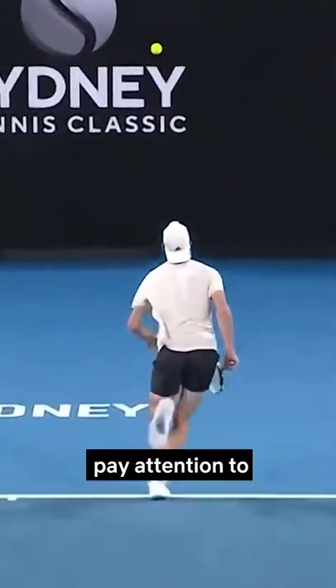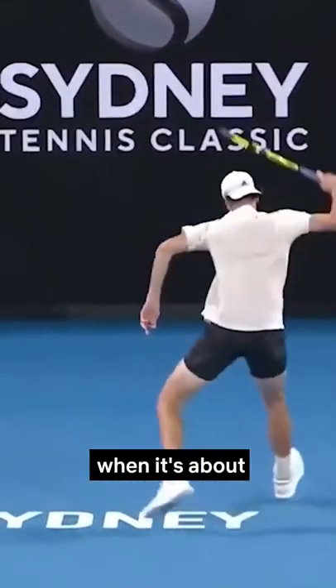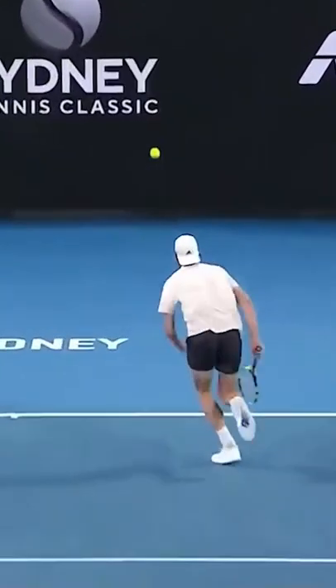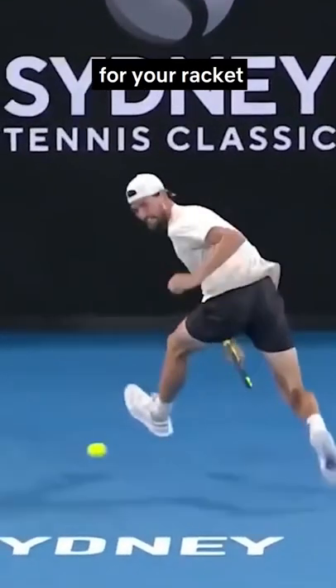As you get closer to the ball, pay attention to your footwork and stance. You should reach the ball when it's about at knee level. Remember, in order to hit a tweener, your legs have to be wide enough for your racket to swing through.